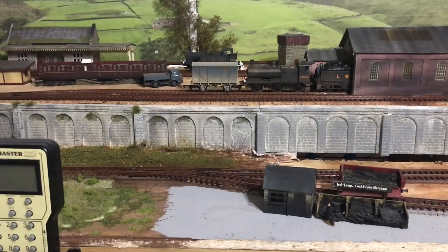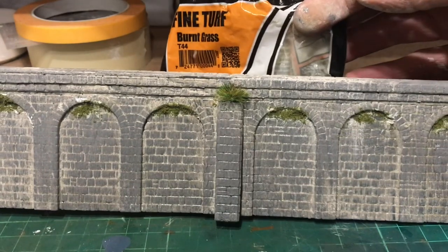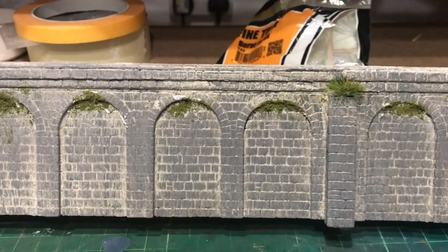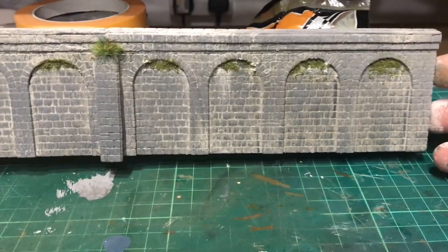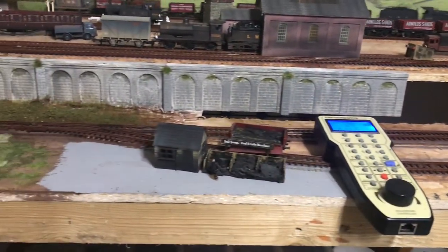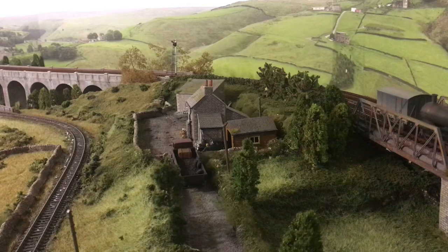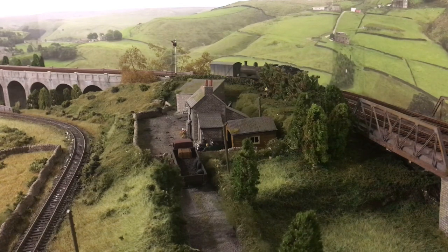The next thing to do now is just add some tufts and some scenics and get them in place. I've used some T44 fine turf for under the arches, and I've just used some 6mm summer mix static grass, just put some tufts on to give it a bit of detail. I'm pleased with how they've come out — got a few more kits to do to get to the end. I think they're looking really good, much better than just the plain grey plastic.